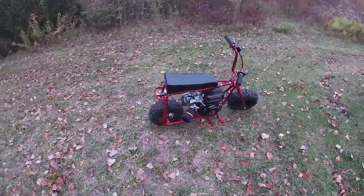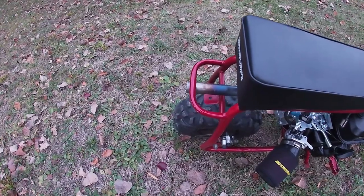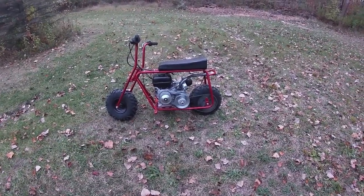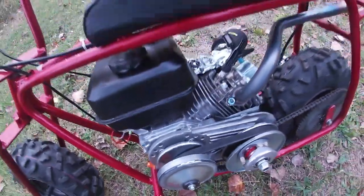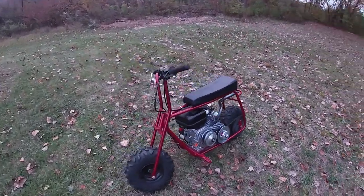It starts right up — choke is off, first pull, never fails. You don't want to give it too much throttle right away because of the torque converter — it will grab and take off. I got new bolts on the way because I lost the bolts for the belt cover. You can see where there's some rubber buildup — I let my buddy drive this on vacation and it got into a shoe and chewed the shoe all up. I told him I'd get a cover for it once something happened.